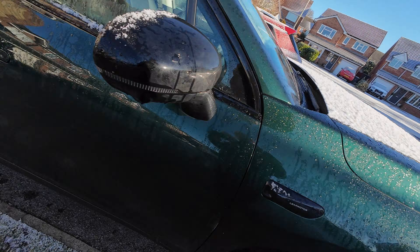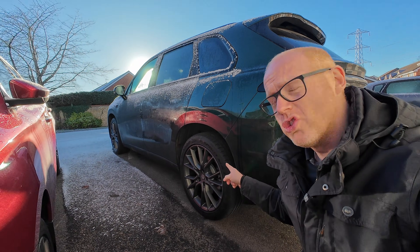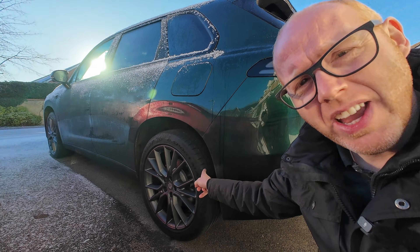There's been a bit of snow in the UK, and when you've got two tons of rear-wheel drive with summer tires and instant torque from an electric motor, it's kind of a recipe for disaster.